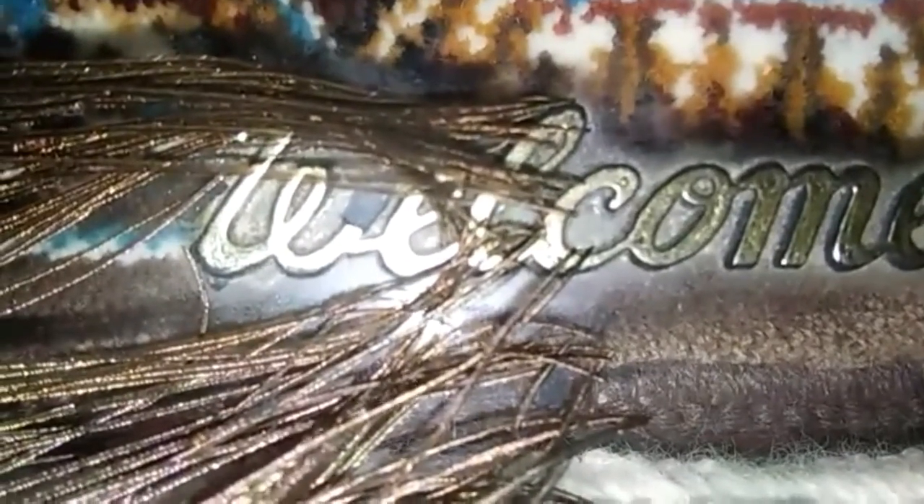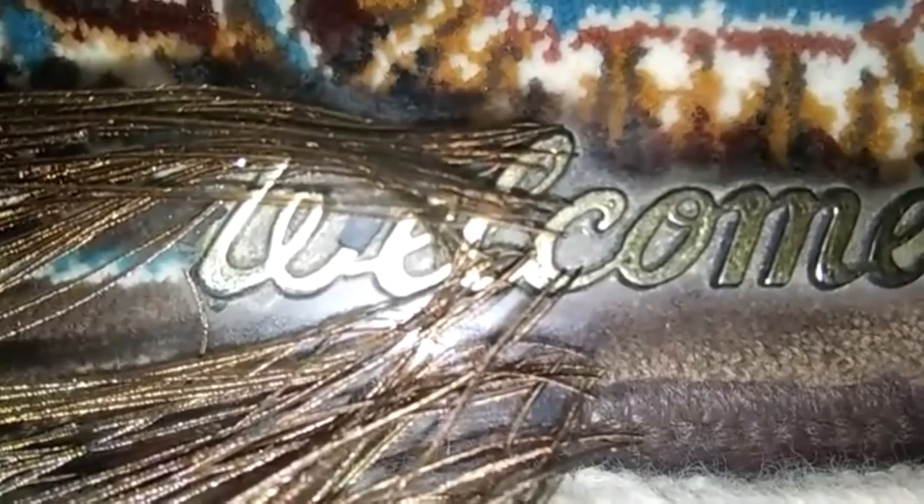Hi guys, welcome back to my channel. I am Ksara Rumen. Today's tip is how to make your own lipstick at home. First of all, we want...